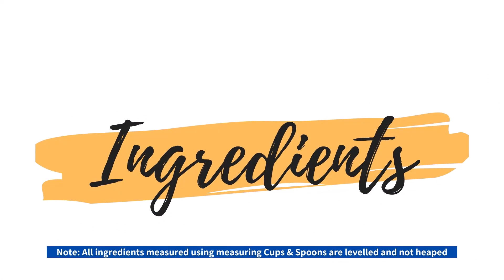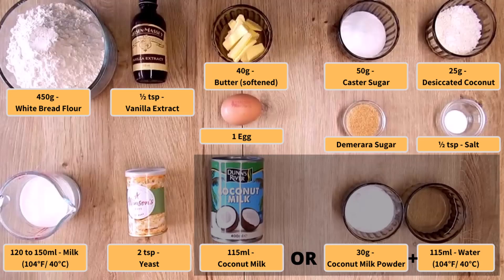So let's get straight to the ingredients. If you want a stronger coconut flavor, you can replace the vanilla extract with coconut extract.